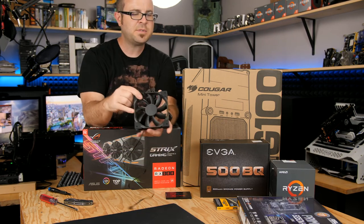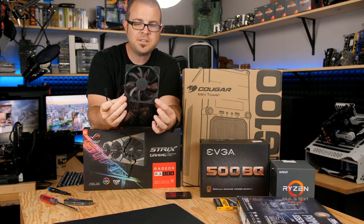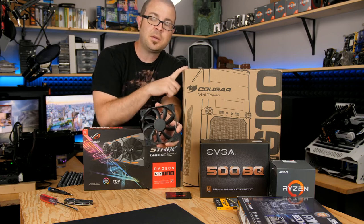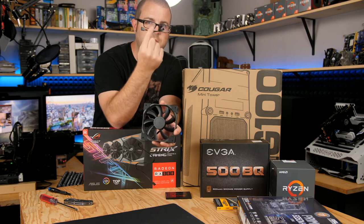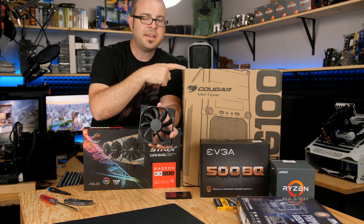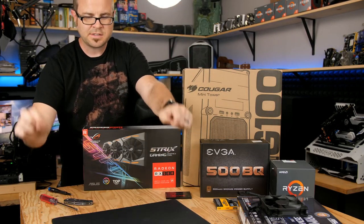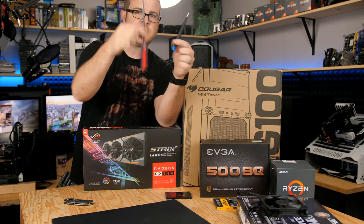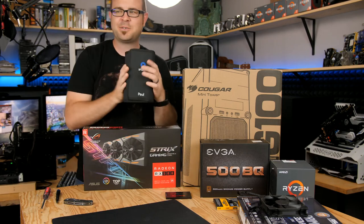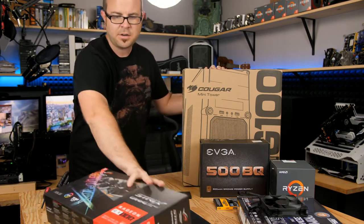I do have a couple optional parts for this build, specifically because of the motherboard and case I chose, and because you really want to pay attention to airflow. I've added an extra Fractal 120mm Venturi fan because the case only comes with a single fan — I wanted another one for intake in the front. I also have a fan splitter because the motherboard only has one fan header. For tools, I have a rubber mat, a standard screwdriver, small screwdriver from my iFixit kit, and a knife to open things.